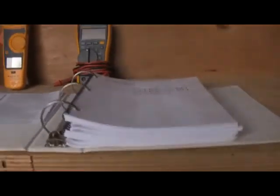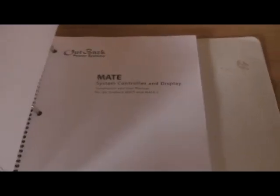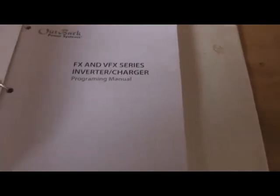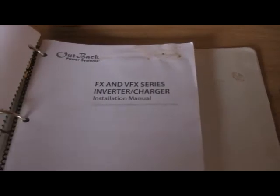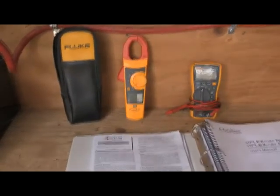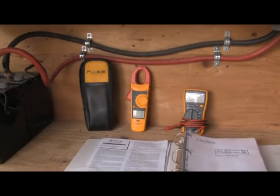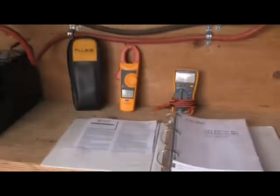Outback comes with a lot of manuals — as you can see how thick that binder is. We have a manual for the charge controller, a manual for the inverters, the hub communications manager, the Mate and the programming guide for the Mate, the programming manual for the inverter charger, installation, and the charge controller. I've organized this into a binder for reference. For tools of the trade, I really like Fluke — it's probably one of the best meters you can buy, and when it comes to accurately making measurements you really need quality tools that you can rely on for accuracy.